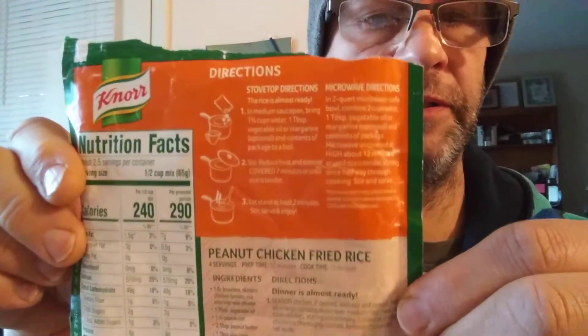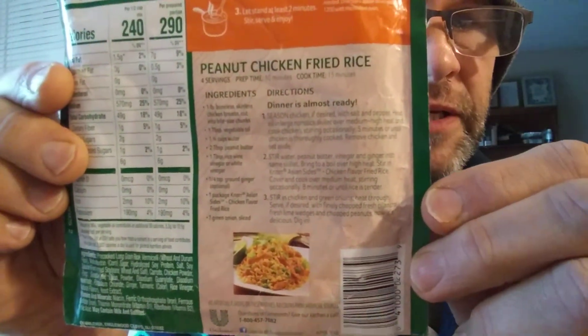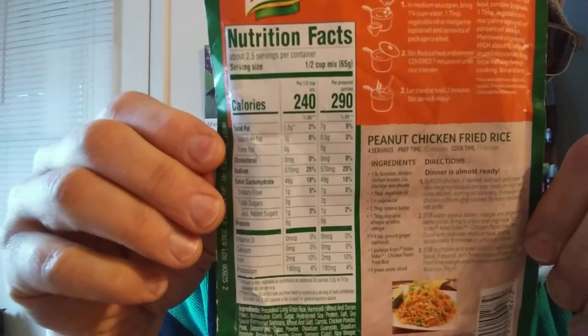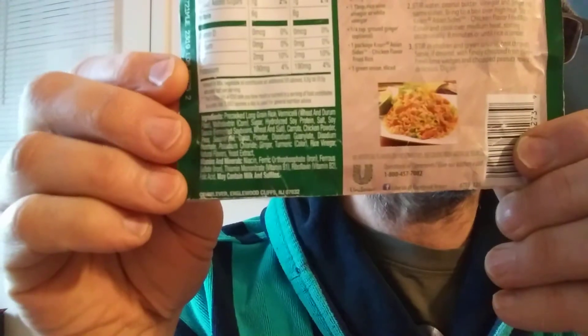Directions include a recipe for peanut chicken fried rice. And there are the nutrition facts and the ingredients.